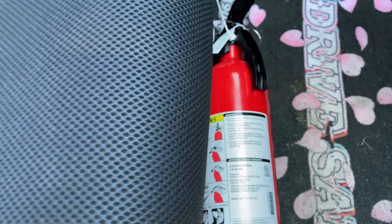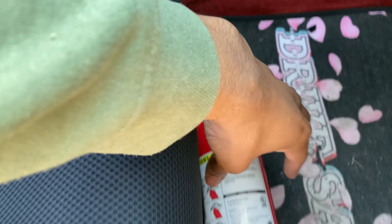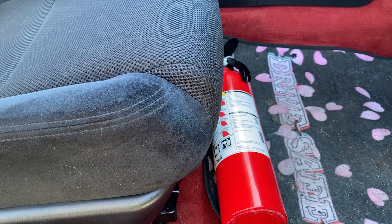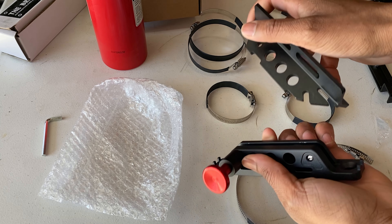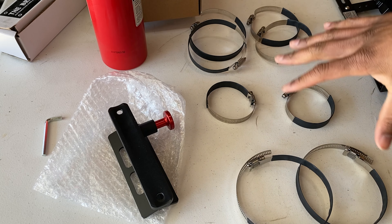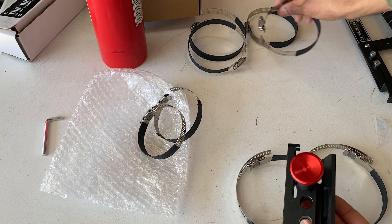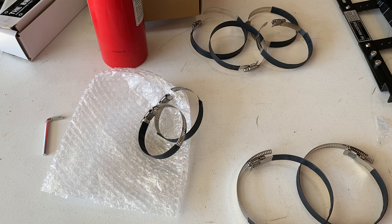I recommend mounting the fire extinguisher with the handle on this side, because if you're driving, you just want to reach down quickly and take the fire bottle and rip the pin out. That's the install of the Bracketeer bracket. Now here's the universal clamp — really easy. You just pull that and the fire bottle comes out just like that. Super easy. It comes with three different sizes so you can mount it to different tube diameters. I'm going to be using the small ones to put this onto the car and onto the fire bottle.